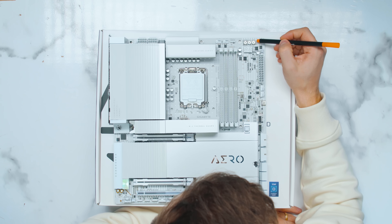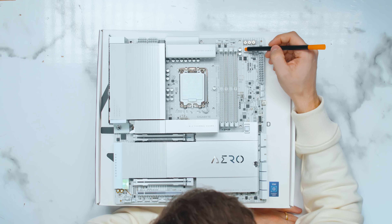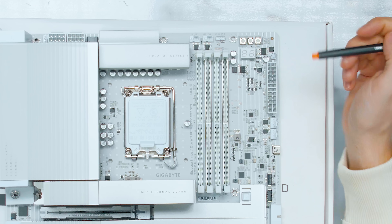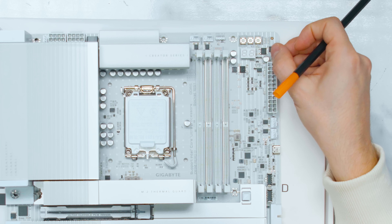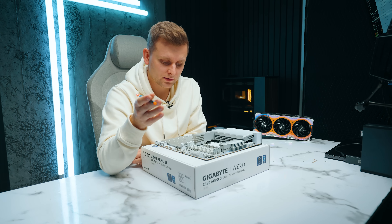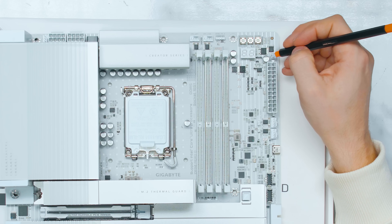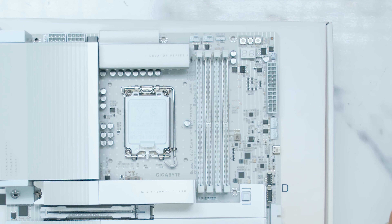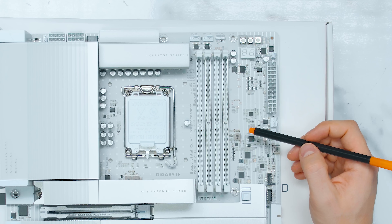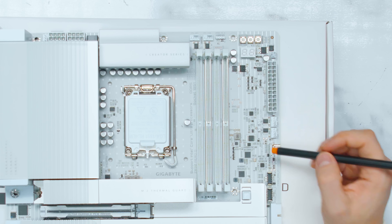There are also status LED lights, so when you're booting you can see: are we training RAM, are we stuck on CPU, VGA boot — where's our issue? It's nice to have that alongside the error code display. This little header is for the microphone that came in the box — you plug it in there, place the mic wherever you want in your case, and then in the BIOS you can adjust fan speeds according to the microphone's noise readings, turning fans up or down based on noise levels. And then talking about noise and temperatures, there are two more temperature sensor headers.